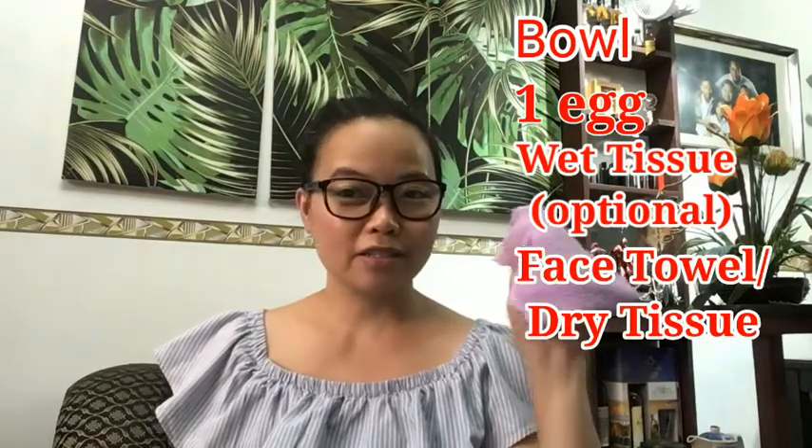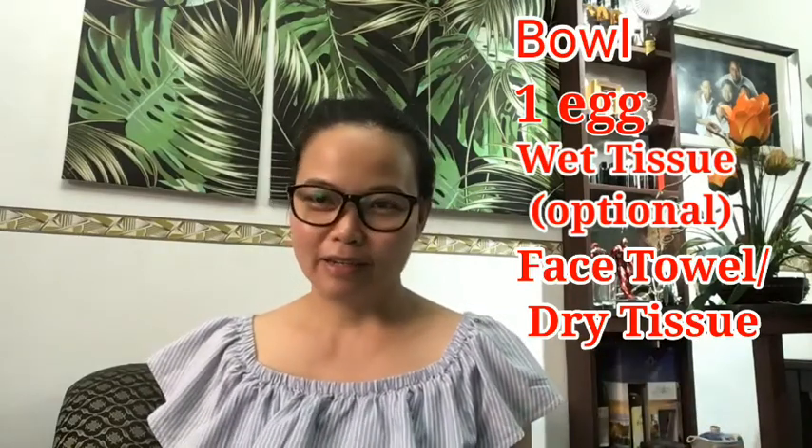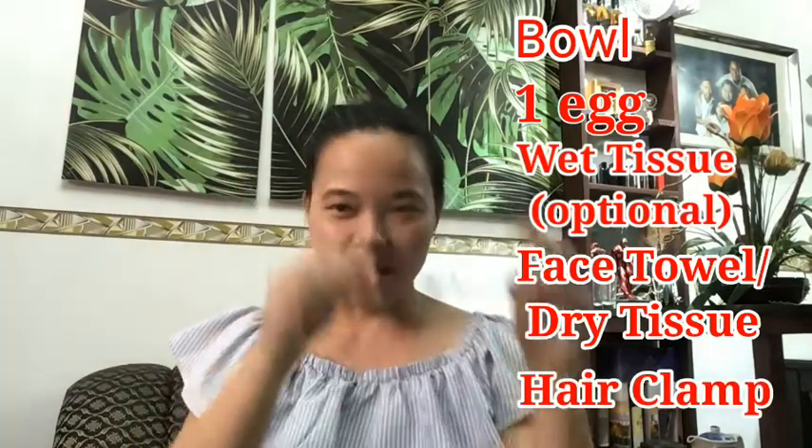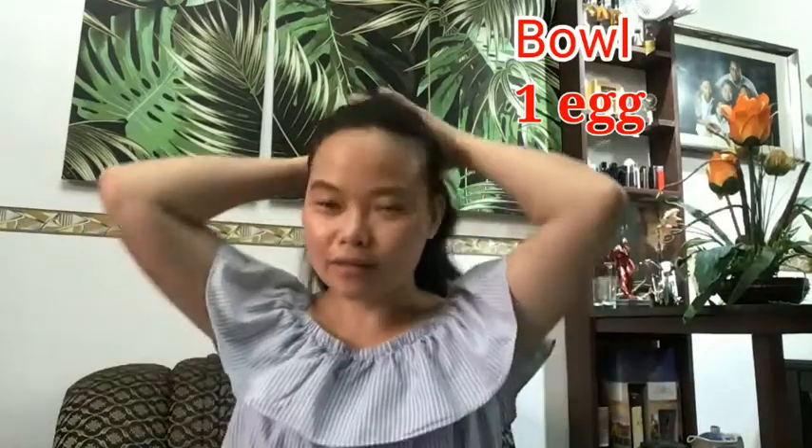Either a face towel or dry tissue. Since we are staying at home most of the time, we can use tissue to save. Aside from that, we also need a hair clip, or anything that can hold your hair.